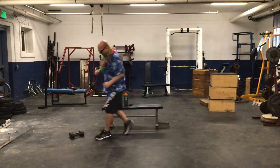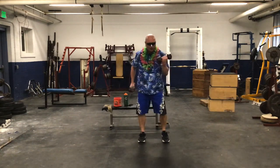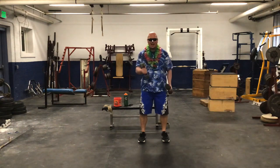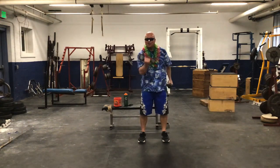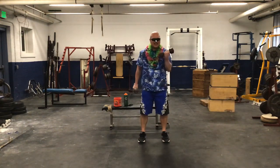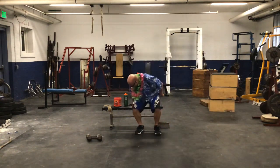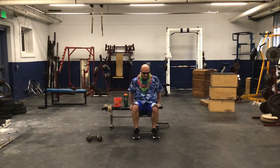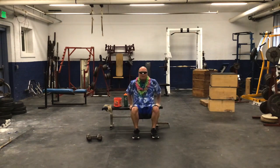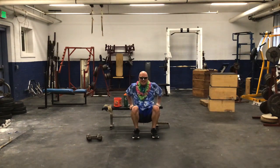Back to bicep curls — second set of 16: 1, 2, 3, 4, 5, 6, 7, 8, 9, 10, 11, 12, 13, 14, 15, 16. Second set of tricep dips — 15 reps. Straight legs for more of a challenge: 1, 2, 3, 4, 5, 6, 7, 8, 9, 10, 11, 12, 13, 14, 15. Woo!